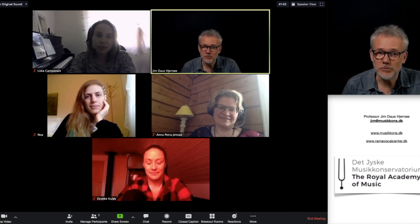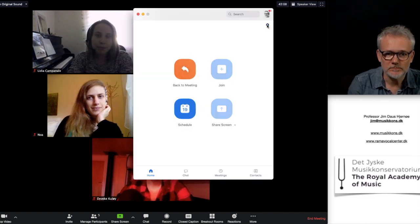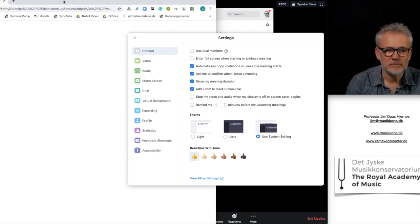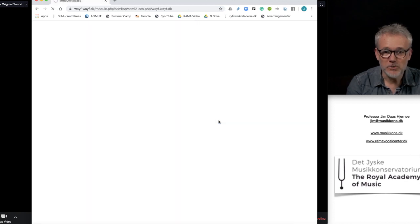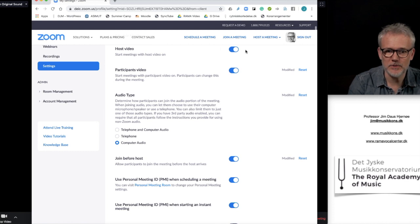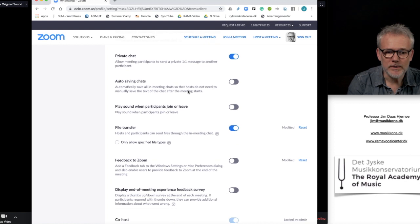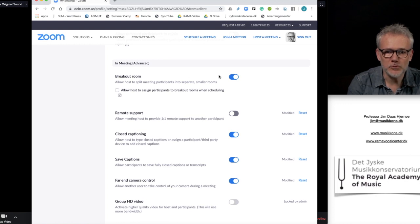Another thing is to use the breakout rooms. Breakout rooms can be found if you go to the advanced settings. Go to this window, view more settings, and then find it under your own login. You scroll down through the many options - things like starting meetings with host video on and so on.